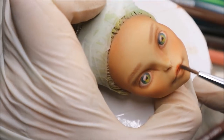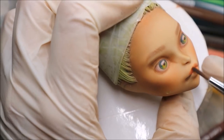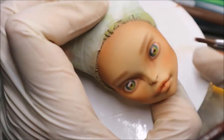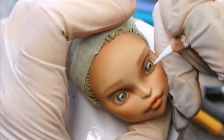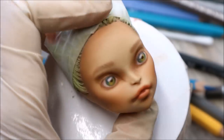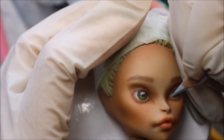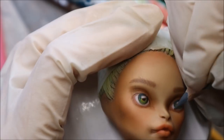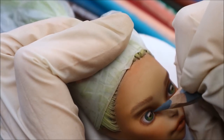Her lips I will for now just color with red soft pastels. Now I take a gray pencil and I work on the white of her eyes — without adding these gray shadows, your eyes will look completely flat.